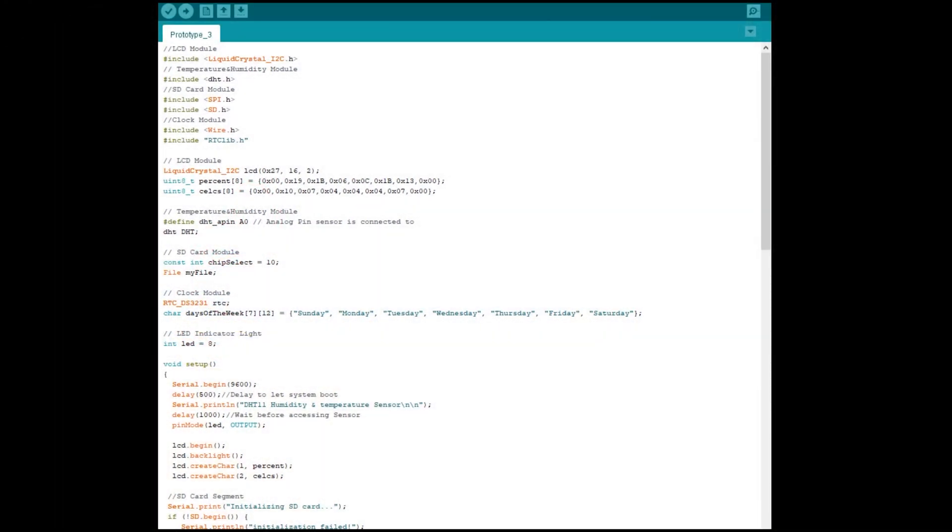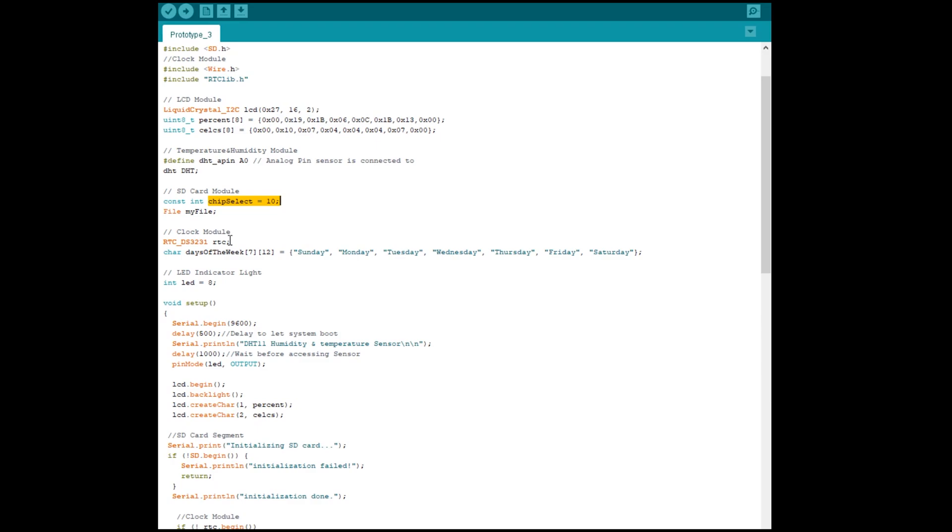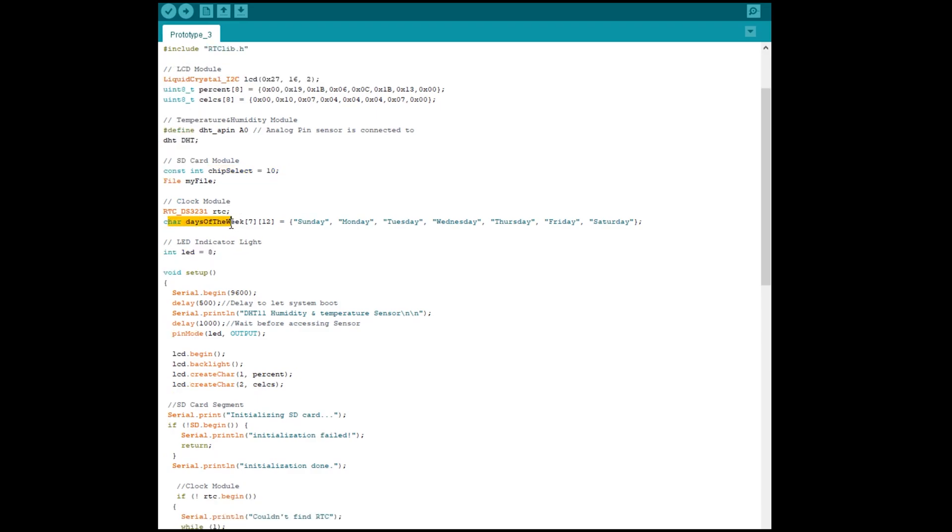I'm going to give you a tutorial and a breakdown of what's actually happening inside the code. First, we have to include libraries: the LCD library, the temperature and humidity module library, the SD card library, and the clock module library. For this part, this is to initialize the LCD module, and these two lines are custom characters for percent and the Celsius symbol. This defines the pin for the humidity and temperature sensor.